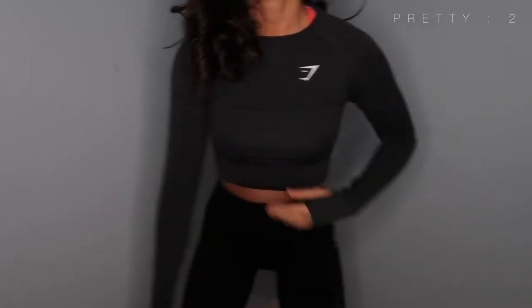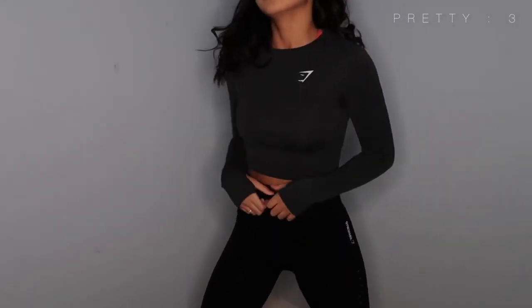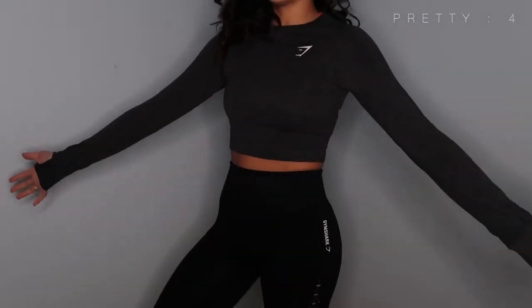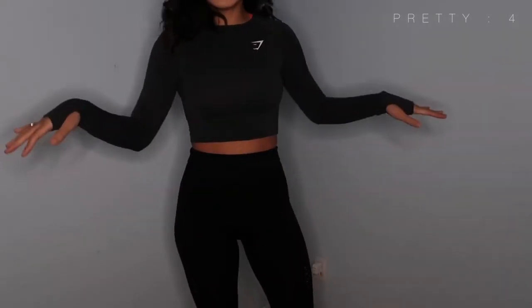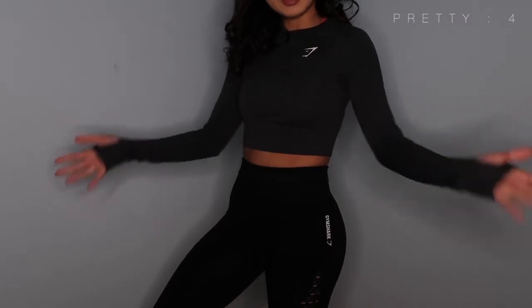This next one is the vital seamless long sleeve — the prettiest crop top I have ever worn in my entire life. I love it. It is comfortable, stretchy, and it has holes for your thumb. I like the color — the color matches with everything. Everything's cute.